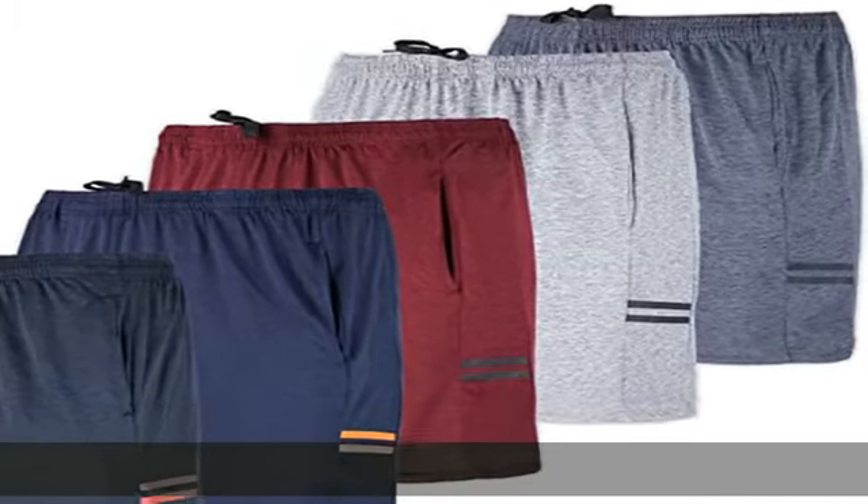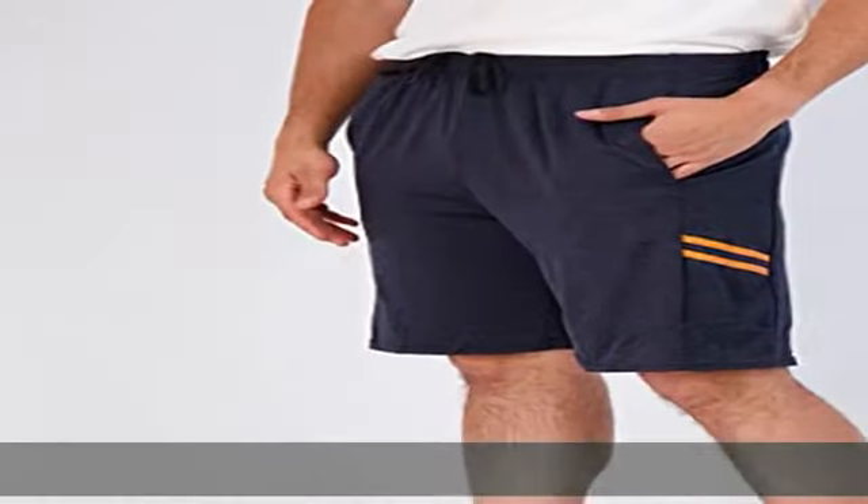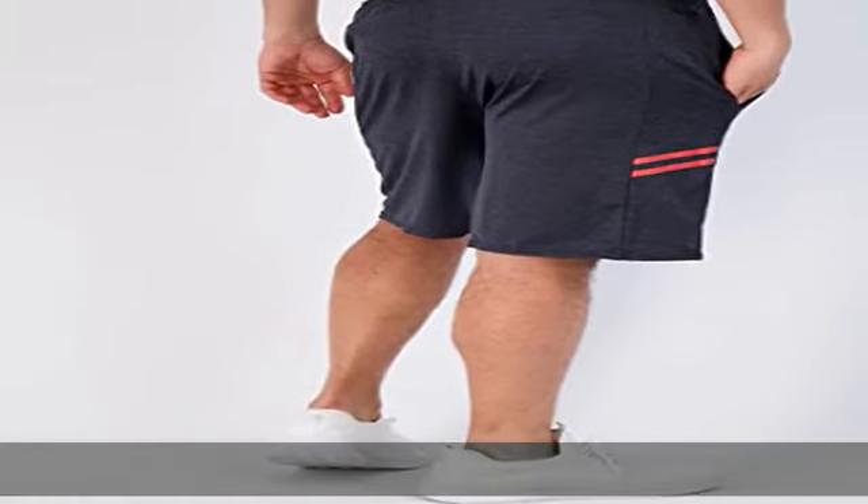90% polyester, 10% spandex. Imported, drawstring closure, machine wash. Get ready to upgrade your active wear game with our pack of men's dry fit shorts. Our design features a 9 inch inseam and a stretchy material that allows for full range of motion.